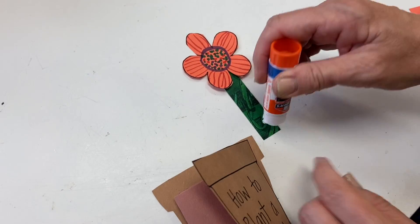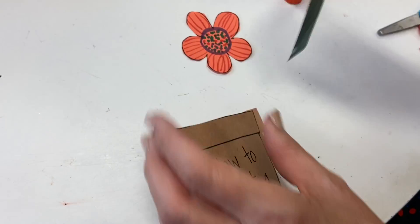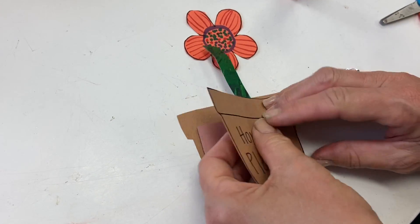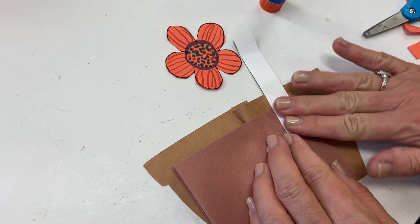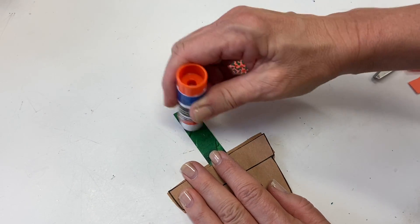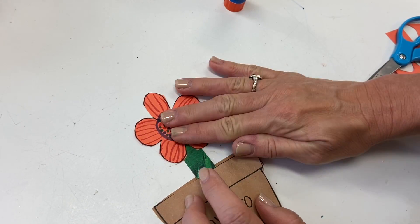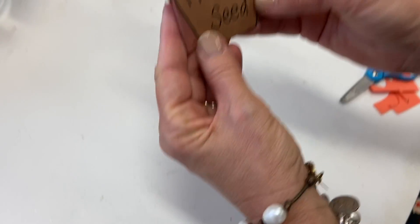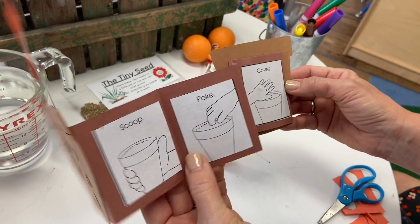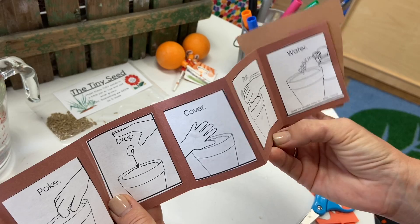Get the glue once more. You're going to have just a little bit, because you want some of your stem to show — you don't want to put the whole thing into the book, just gently attach it. Give it a nice push down and try to get it about in the center. Then a little glue at the top. How to Plant a Seed — scoop, poke, drop, cover, pat, and water.